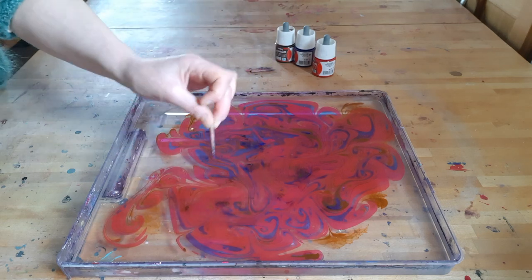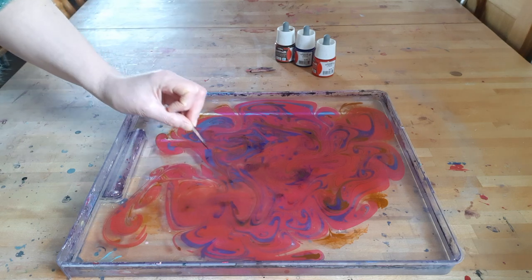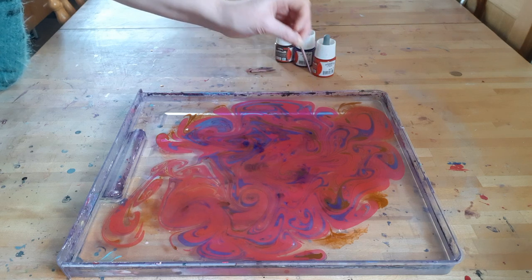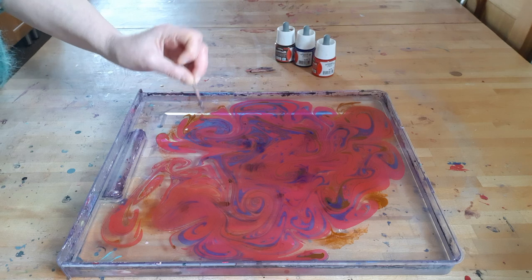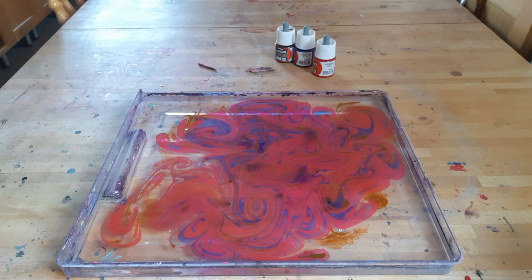viscosity — everything seems more liquid. So I just need to be careful not to overwork, and just know when to stop. This looks to me enough, so let's give it a go.